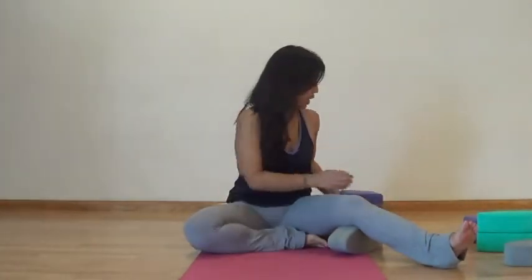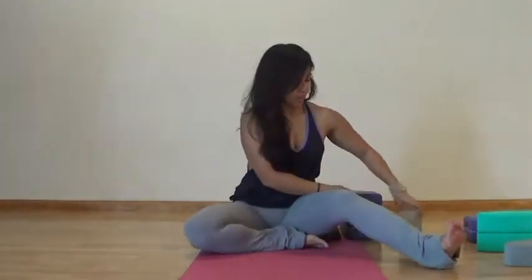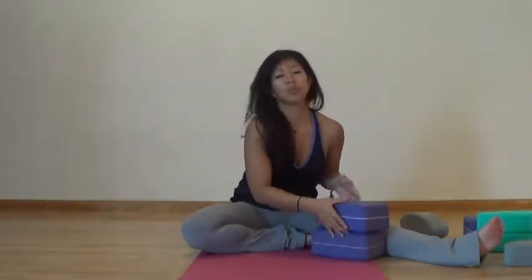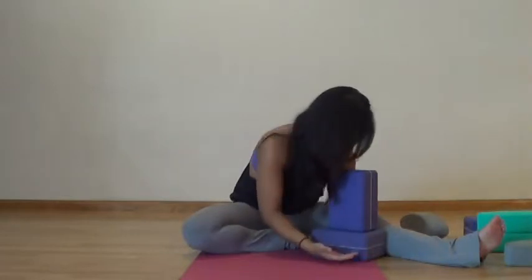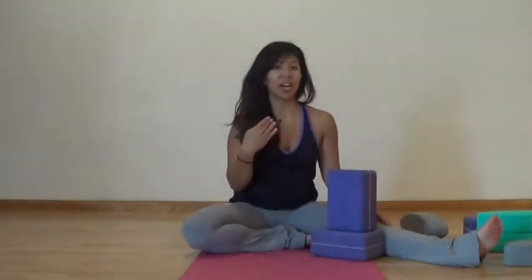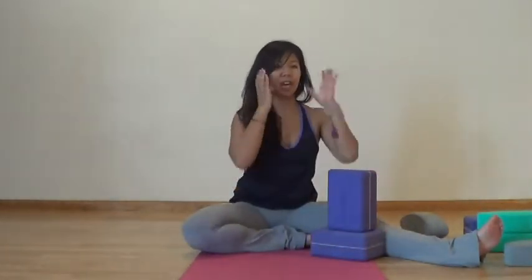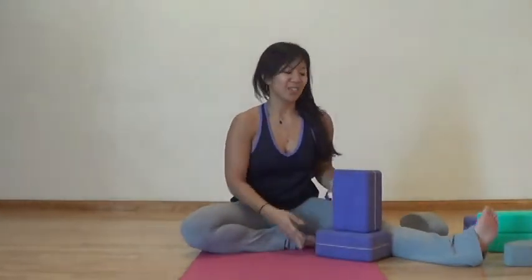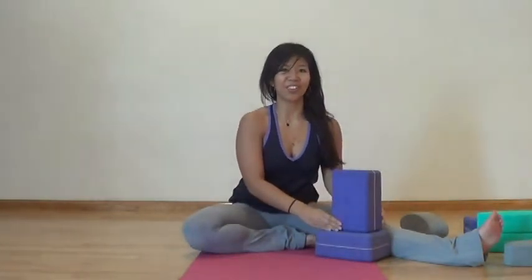Place the block underneath your knee to start. Eventually you can remove this block, or if you don't need that block, you can release your leg to straight and stack the supporting blocks to support your head. The reason you want support for your head is because we're holding this for a longer time. It also stretches out the muscles in the back of your neck, so it can feel overstretched over the long run, so you do want this support underneath your head.